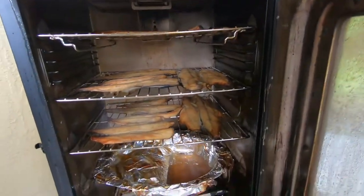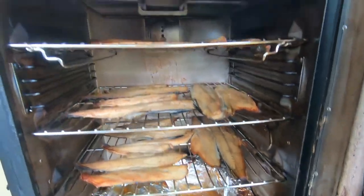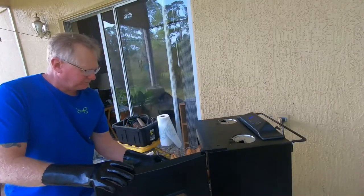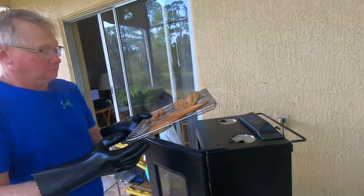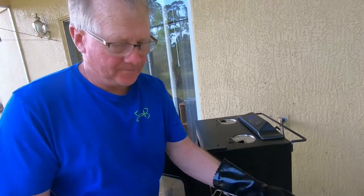We're going to let this thing smoke a couple hours. When it's done we'll take it out and show you what it looks like. Alright guys, we're back at the smoker — taking the fish off right now. Oh, nice — it's all done! Put it on the pan. There you go — smoked mackerel. Take a look at that!